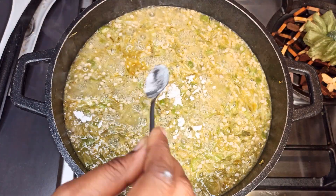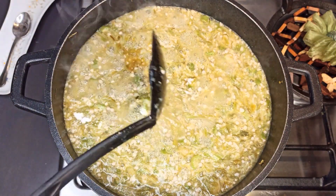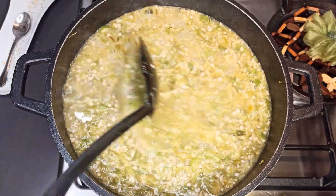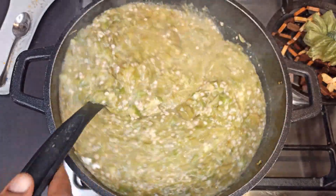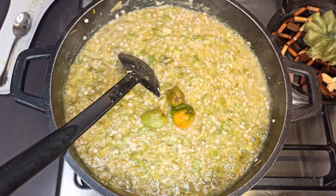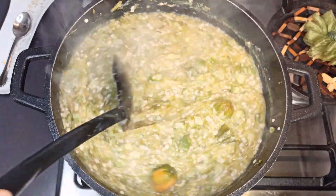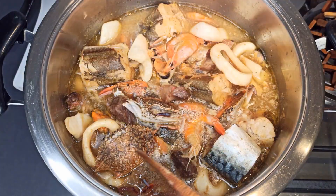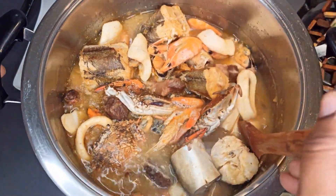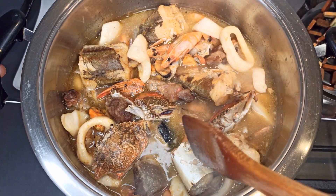So guys, this is it. I'll add in a little bit of baking soda, then add in apinaro pepper and bring it to a boil for about five minutes. My pot was too small so I had to change it, and then I'll go ahead and add in the okra.